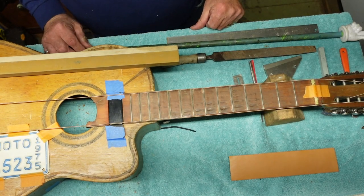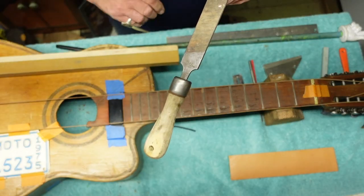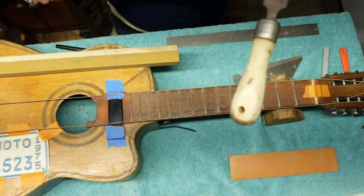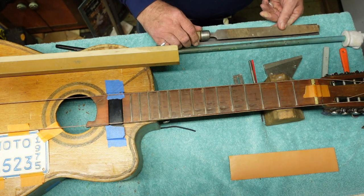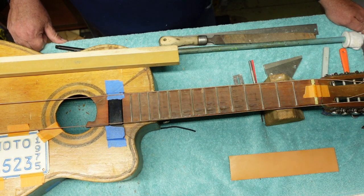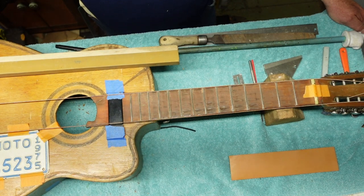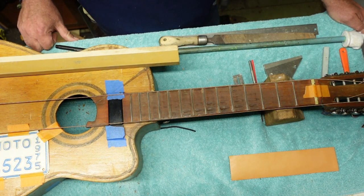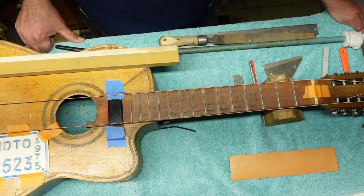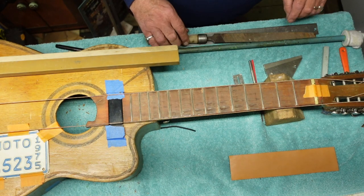Okay guys, I'm going to leave you hanging here a bit, because I don't think I can do justice to all the what's and if's and how's and when's of the way fret dressing goes. So I'm not going to do that now, but I'm going to give you a look at some of the tools we use and some basic stuff.